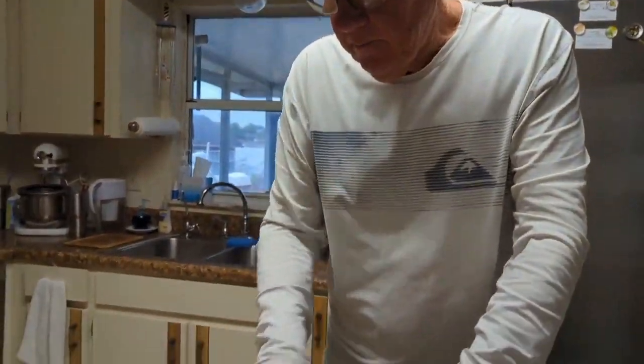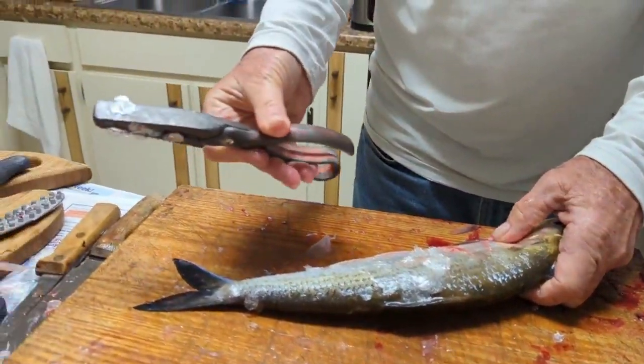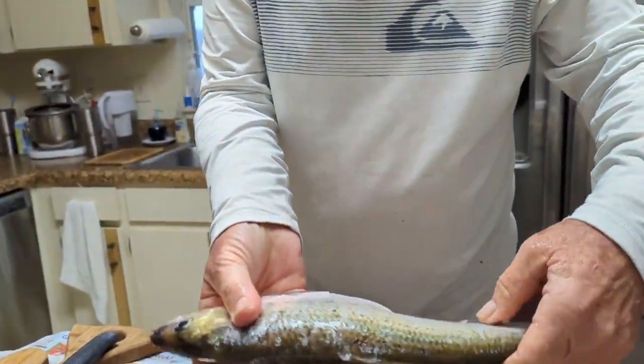Well, the first thing you want to do with your shads is you want to scale them. I'm using this antique scaler — I don't know how old that is, but it's old. It does a great job. Nice and scaled.